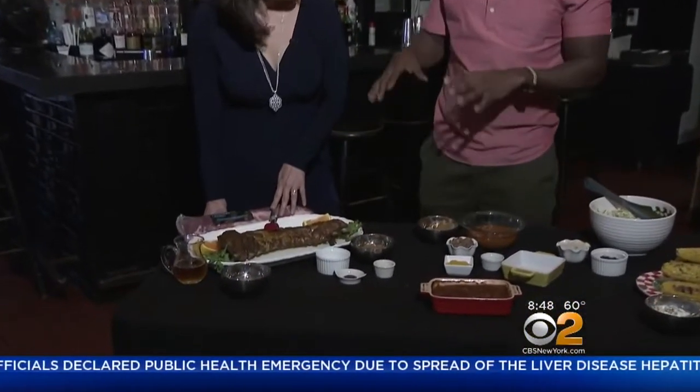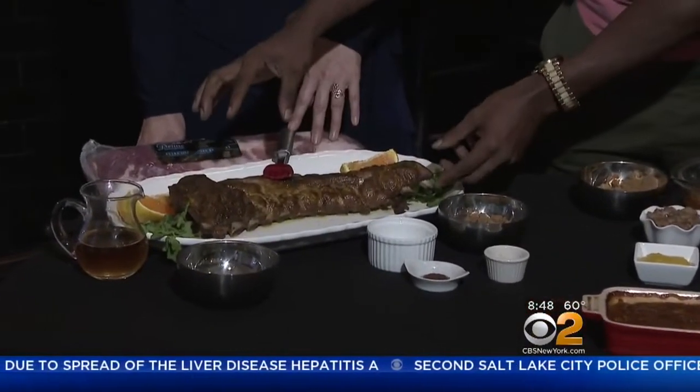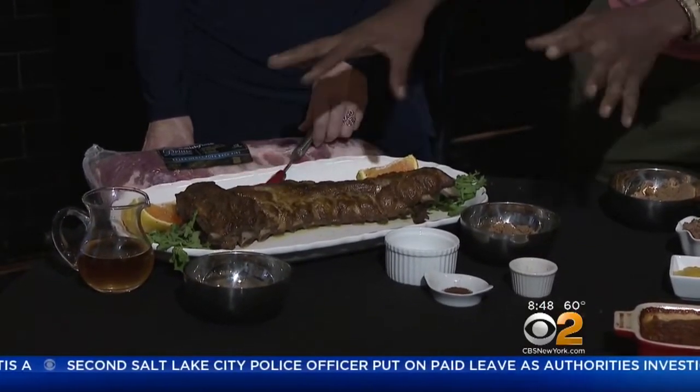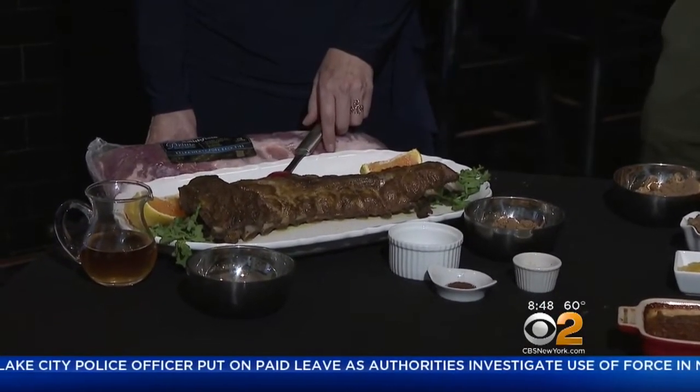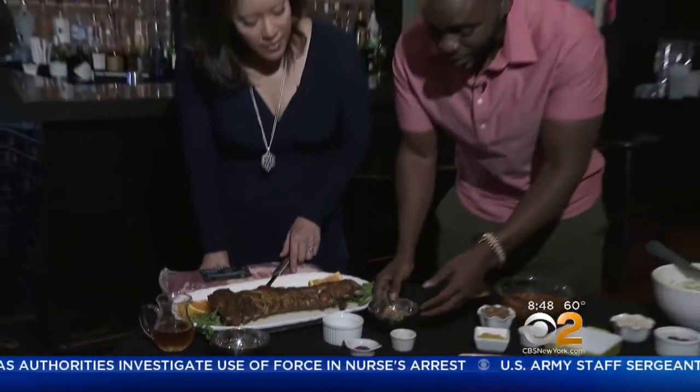So what I like to do with my ribs — you got to start with a high quality cut of meat. I always go with Smithfield prime back ribs because it's just so tender and easy to throw on the grill. And you can basically create your own rub. Since we're going down home, I created a Memphis style rub.